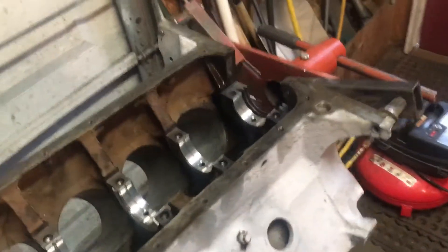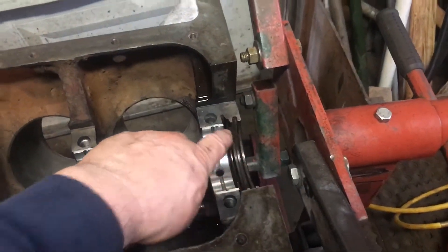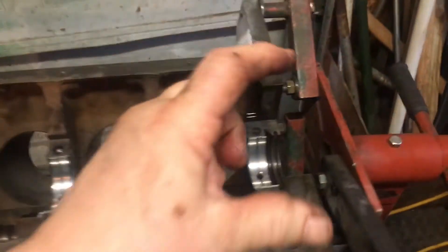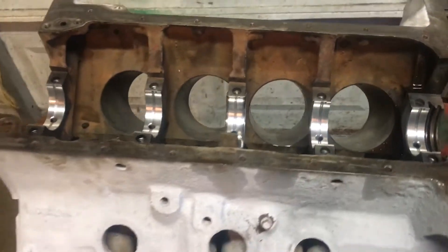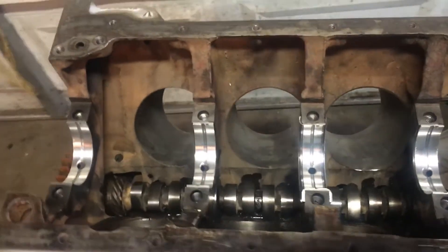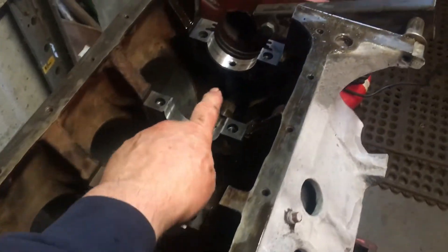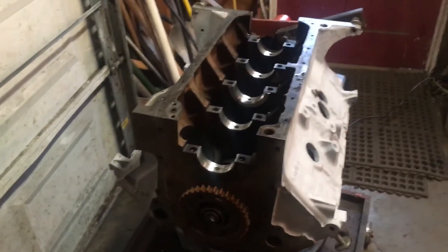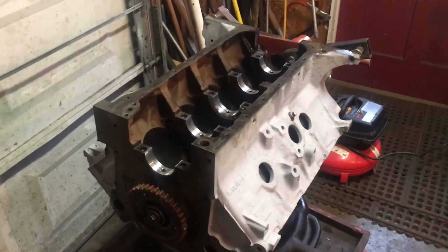I'm going to set the seal and the rear groove there and get the same thing set in the saddle that fits down in there, plus the little side seals as well. Get that all ready — got the crank all cleaned up and ready to drop in. Put some assembly lube on the bearings before I set the crank down. So I'll maybe give you another little update after I get the crank in and the bearing caps on. Making progress.